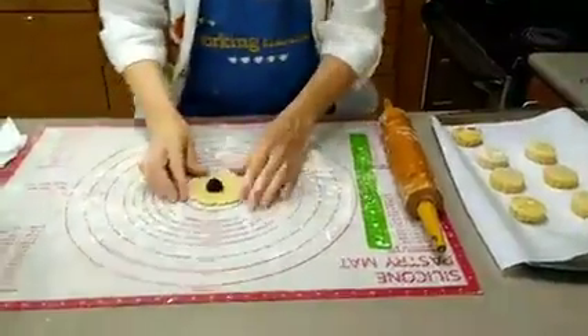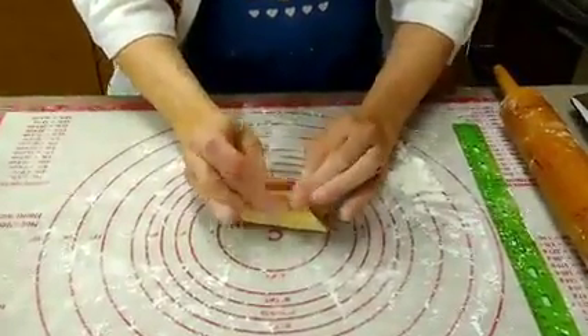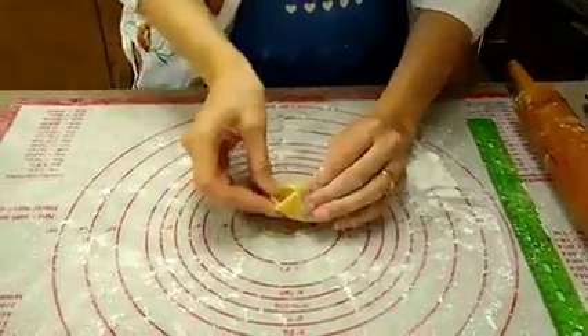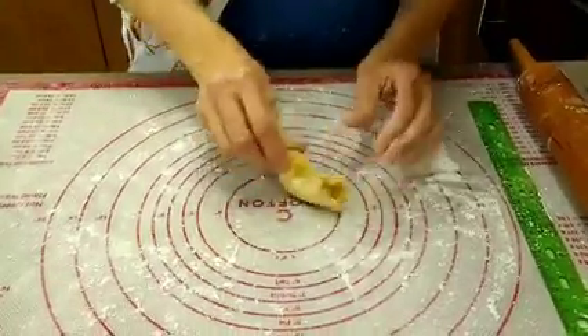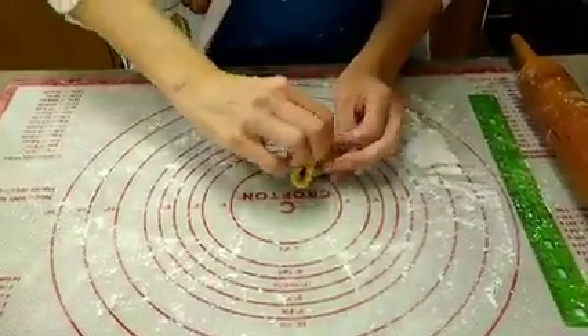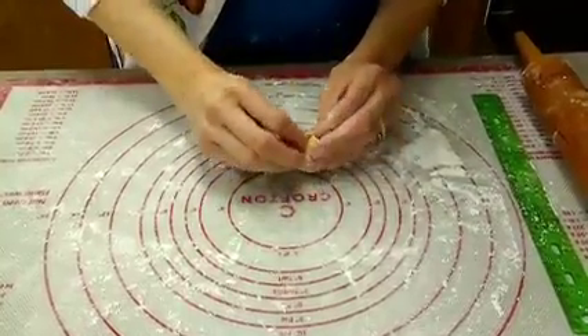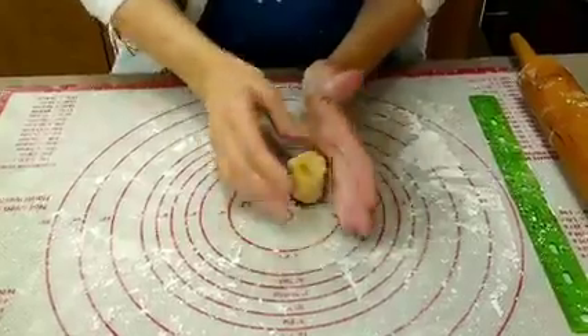Then you fold it up in half, press together, pull a side up and press, then pull it up and press all this together to get it in a circle.